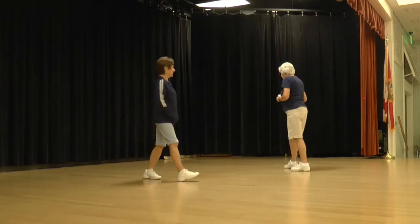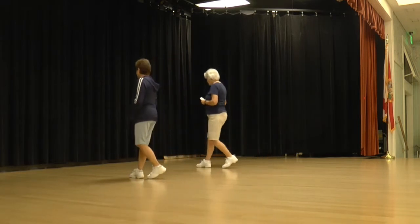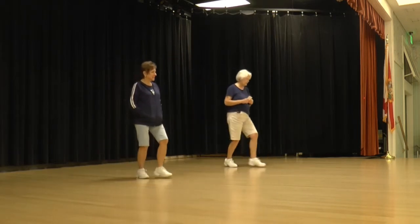Okay, front to front again. Ready to begin. Walk, walk, step, lock, step, step, a half and a step, lock, step.